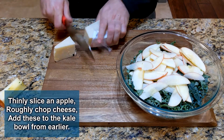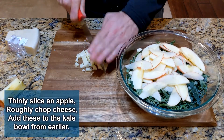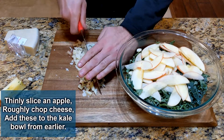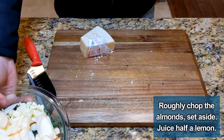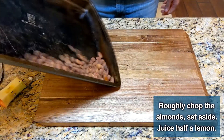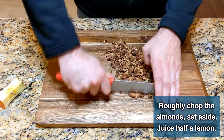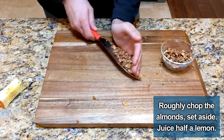Next, add the cheese. I chose Picarino, but Parmesan should do as well. Slice it into small chunks and add it to the bowl. Add as much or as little as you would like and set this bowl aside. When the almonds have cooled after taking them out of the oven, roughly chop them and set them aside.